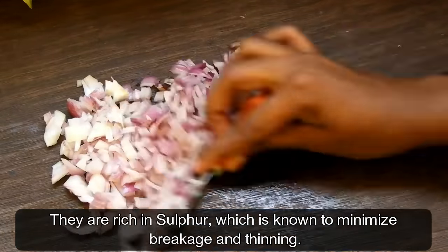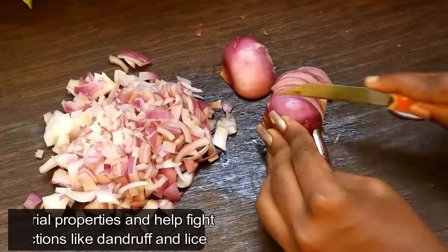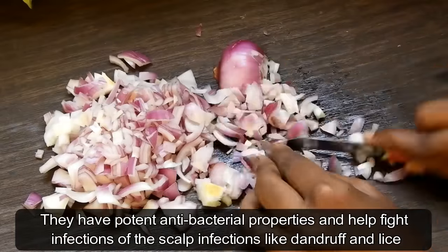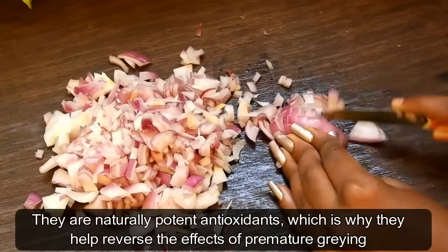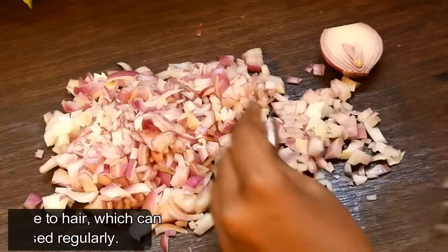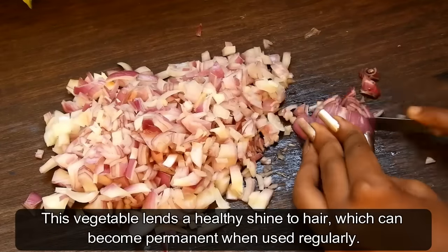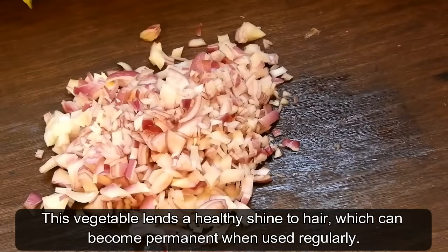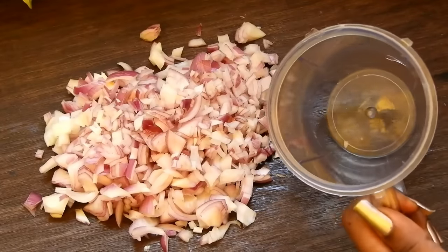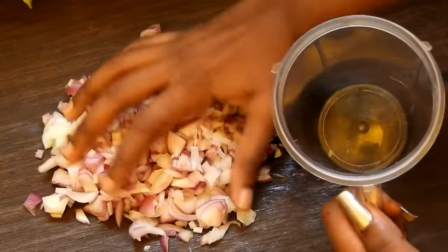They are rich in sulfur, which is known to minimize breakage and thinning. They have antibacterial properties which help to fight scalp infections like dandruff and lice. They are natural antioxidants, which is why they help to reverse the effects of premature greying. This vegetable lends a healthy shine to the hair which can become permanent when you use it regularly. When done, put it into a mixer jar and grind until you get a very smooth paste.